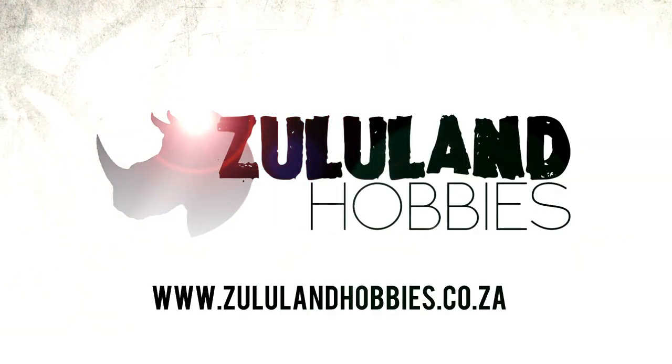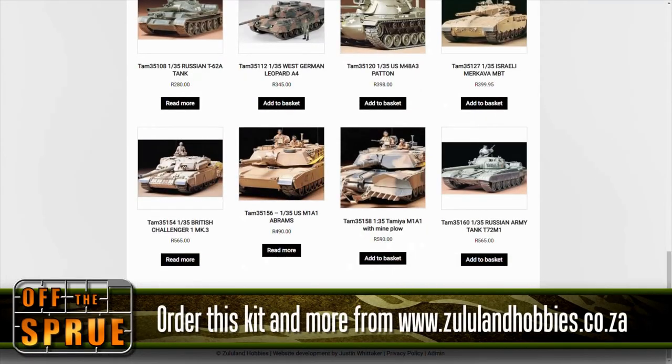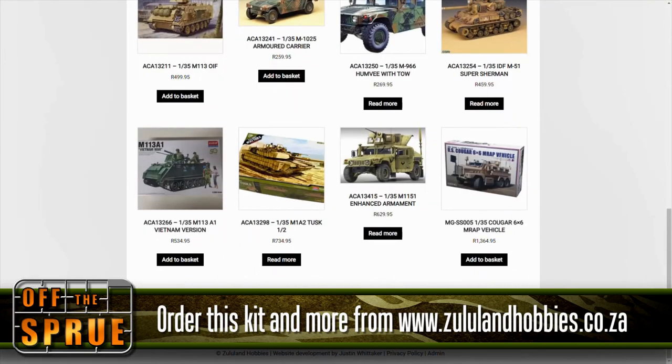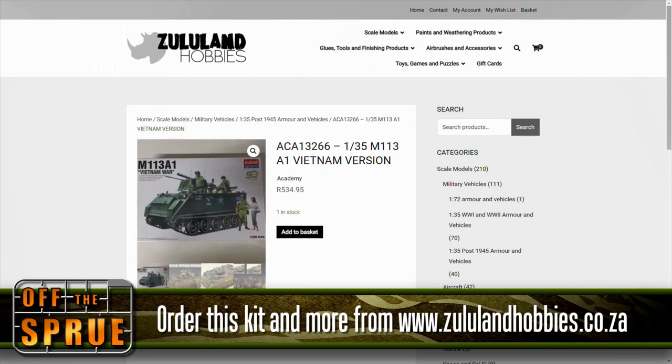This build is sponsored by Zululand Hobbies. If you're in South Africa, check out their website — they told me that they are expecting a huge shipment of very exciting stocks soon, all your favorite brands: Academy, Evergreen, ICM, and Zvezda. Check out their website zululandhobbies.co.za if you are in South Africa.